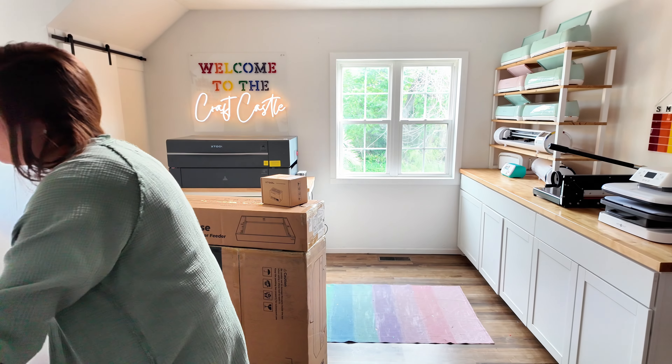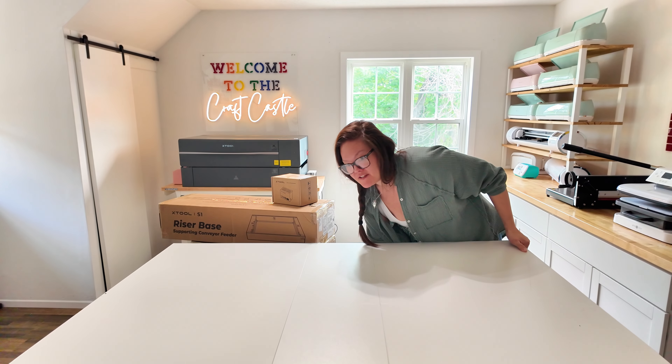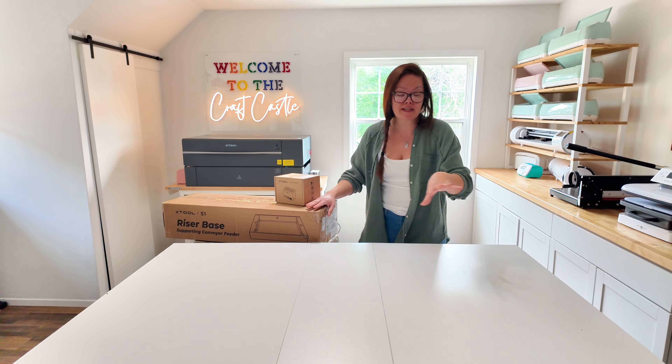I'm not quite sure where I'm going to put this thing just yet — it's a little big. I'm going to roll in my table and I think this will fit onto it. Because it has rollers, I can roll it to my window and exhaust out of it.